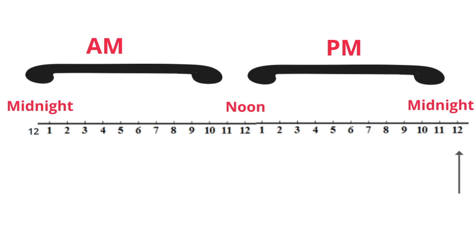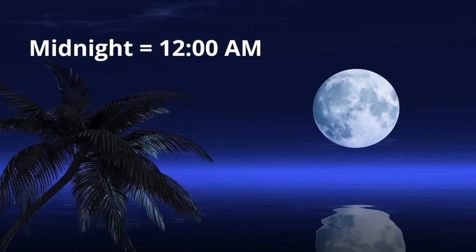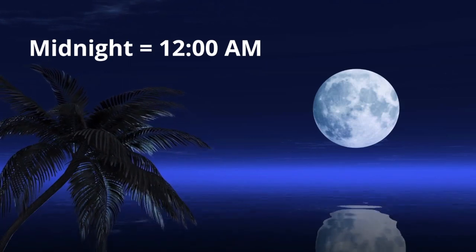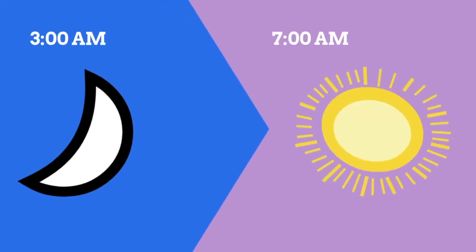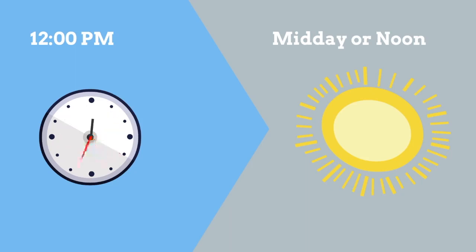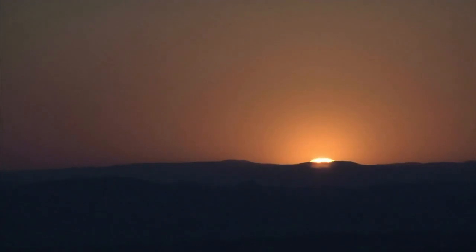Most often midnight is considered the start of the day. Midnight is classified as 12 a.m. The hours after midnight and before noon are written as a.m. These 12 hours start late at night and then transition to early morning. 3 a.m. is late at night, but 7 a.m. is when many people are waking up. 12 p.m. is considered midday or noon. The hours between noon and midnight are written with p.m. — these hours start during sunlight and end in darkness.